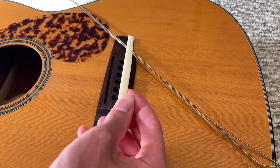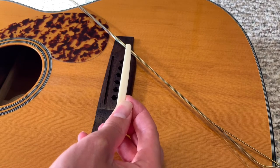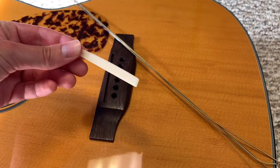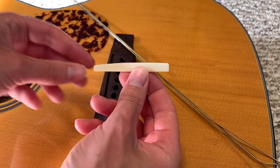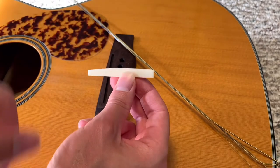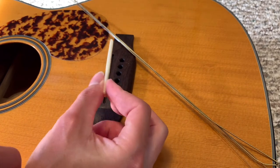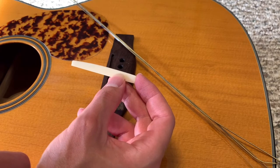Once we have the saddle out, we're going to make a mark on it to set the height we want to remove. An important thing to note is the direction in which your saddle came out, because there is some curvature to the top. Generally the treble side is going to be shorter than the bass side due to string diameter. It's important to place it back in the same orientation to ensure we don't affect the string radius across the fretboard.